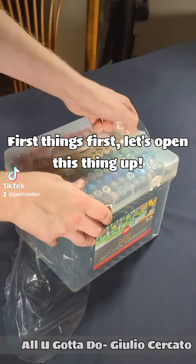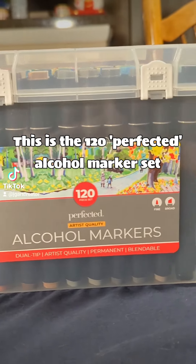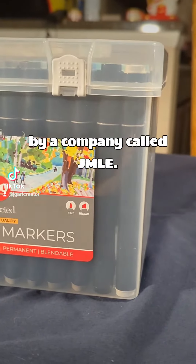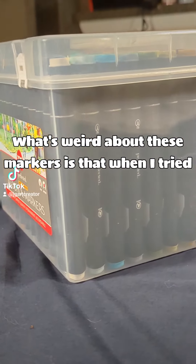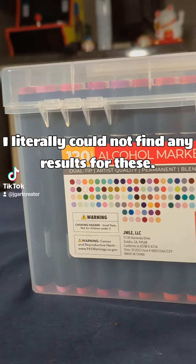First things first, let's open this thing up. This is the 120 Perfected Alcohol Marker Set by a company called JMLE. What's weird about these markers is when I tried looking them up online, I literally could not find any results for these.